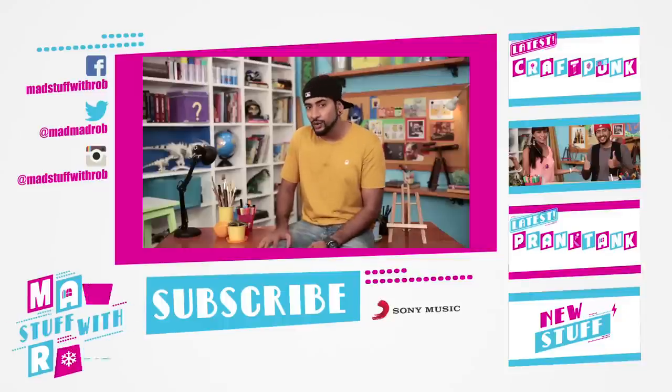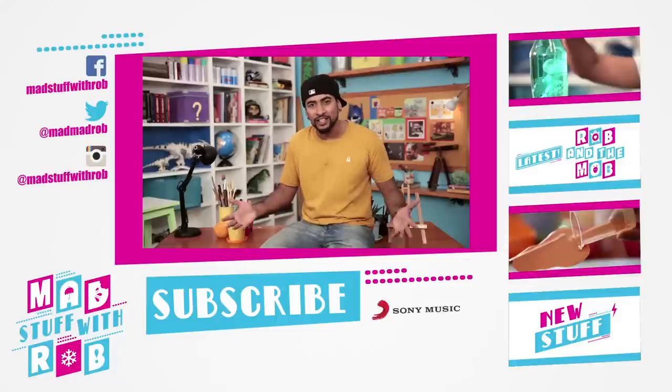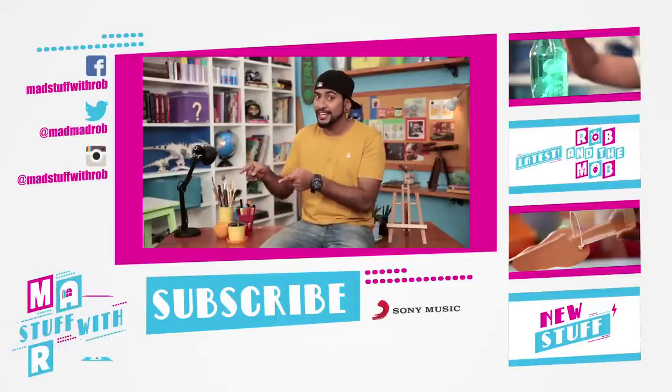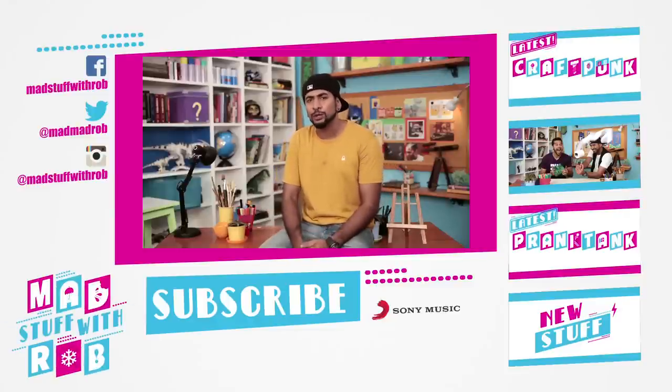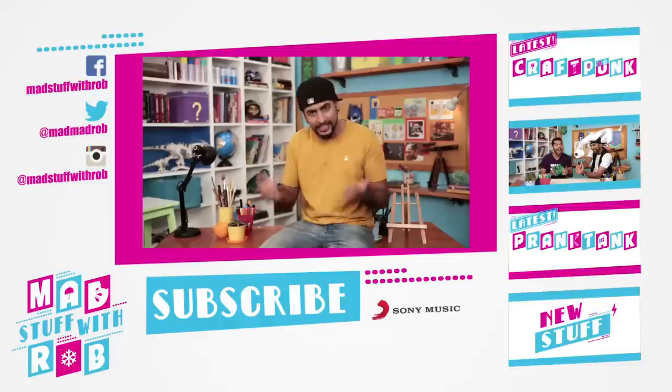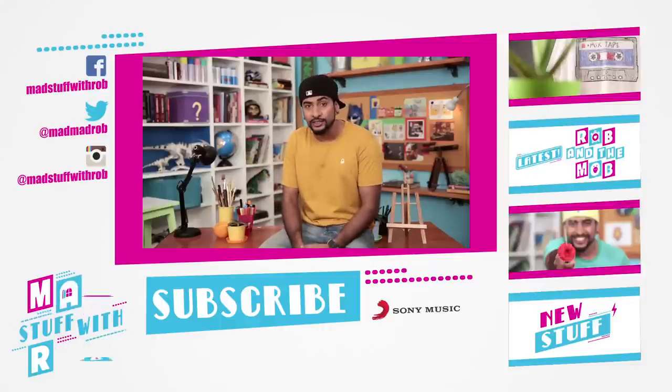If you want to come hide out in the Robber Sphere, just come — it's safe, it's fun, and it's super creative. So subscribe, and that way we can find you too. I love it when you guys write back about all the art you create. Send it in here, or tell me what you want to learn to draw or create, and I'll show you.